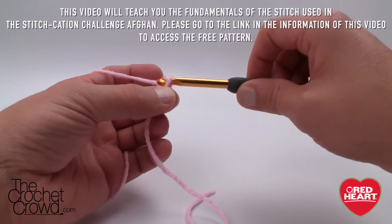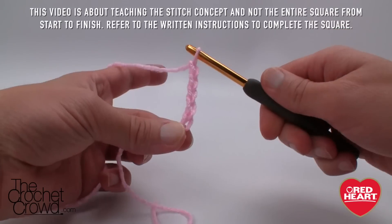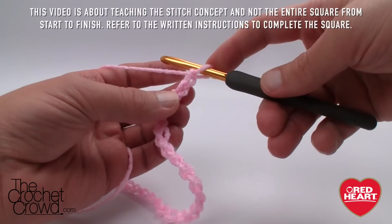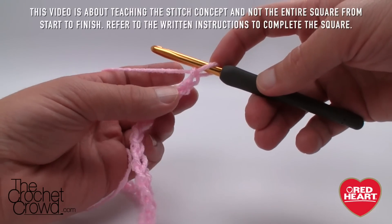This slip knot never counts as 1, so we count: 1, 2, 3, 4, and 5 — please go all the way to 36. I now have 36 chains on, and what I need to do now is work back in the chain and go backwards.